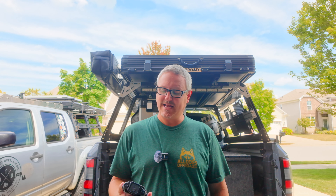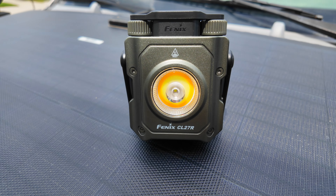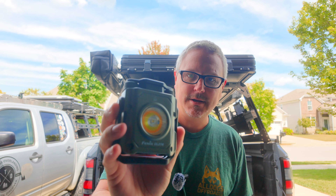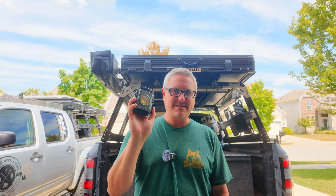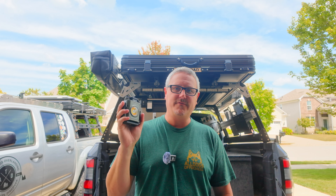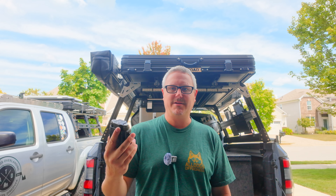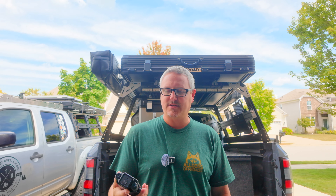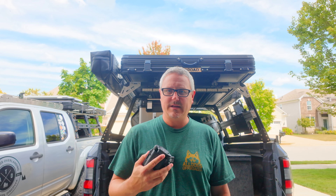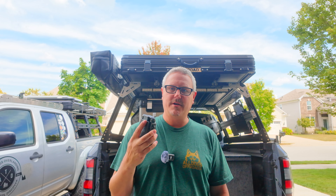Hey there, Fletcher from All Things Overlanding here, and today I'm going to be talking about the Fenix CL27R. This is a cool combo spotlight lantern that has a ton of cool features, cool ways to mount it, and a ton of uses around camp if you're into camping, or if you're looking for something to keep in your vehicle for a breakdown or getting stuck on a trail. If you are an overlander or camper, this may be a great small footprint option for a number of uses.